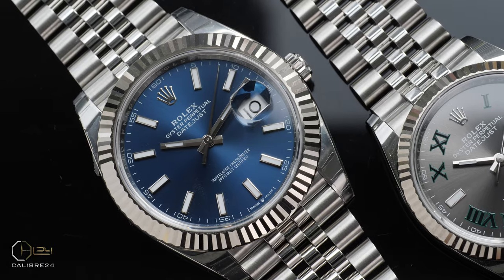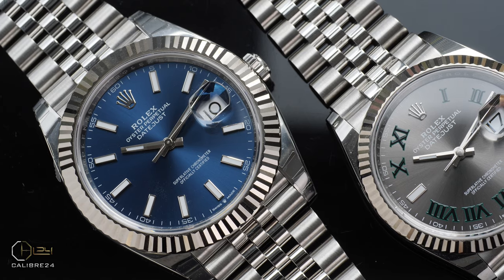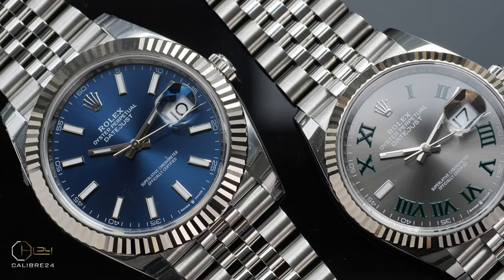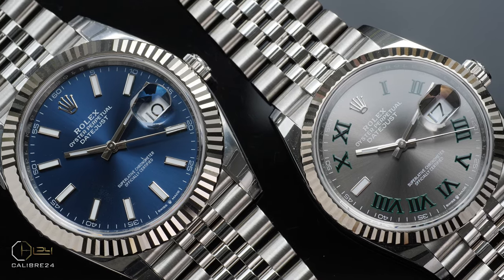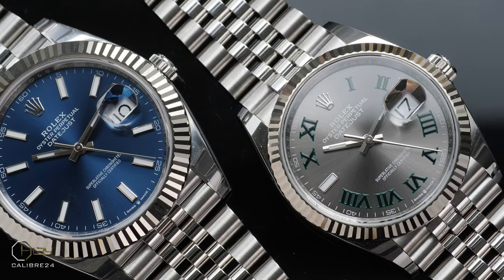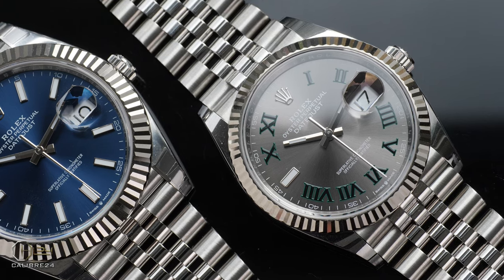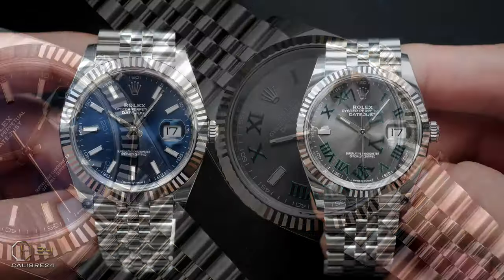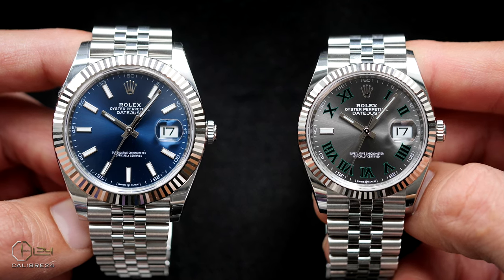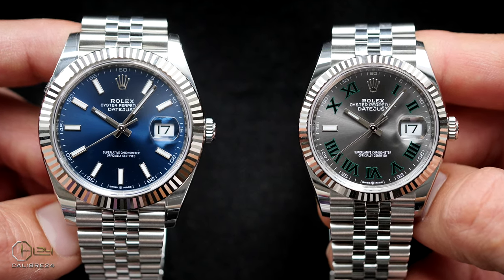When you are in the market looking for a watch and confused between the DJ36 and DJ41, it can be a complex choice, largely because you many times don't get to try both in the same shop — or basically try either at all. And even if you can try them, you can't exactly gauge or ascertain why one looks and wears so much differently than the other. To help with this decision, I will highlight some of the main differences as to why they wear so differently — a comparison beyond the obvious.